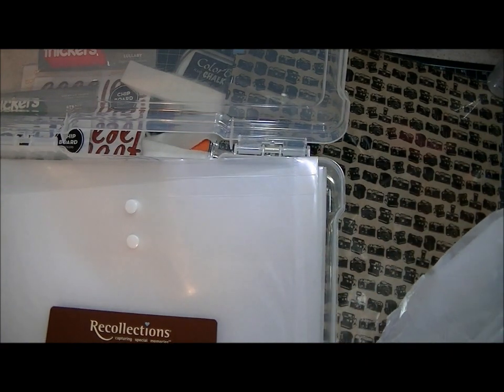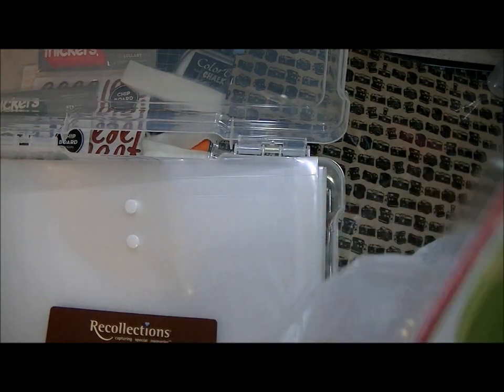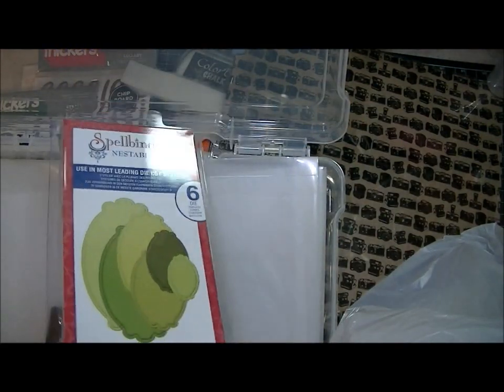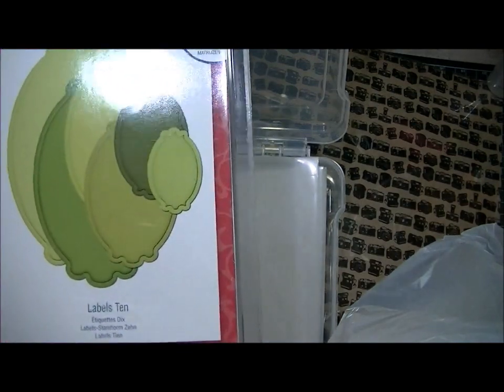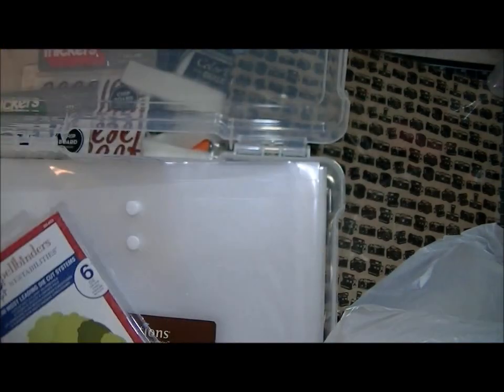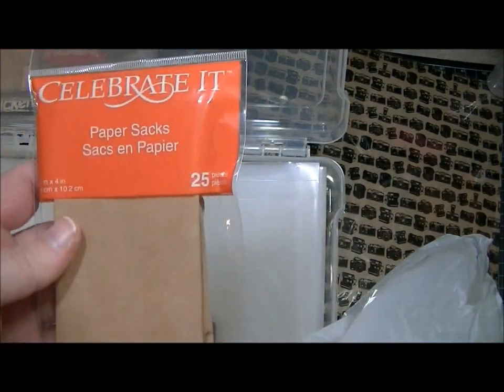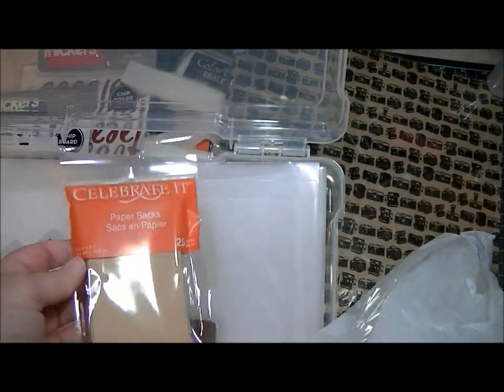And then I used my 50% off coupon on one of these, so it ended up being like $12.50. This is the Labels 10. And then I just picked up these little paper sacks — I got them in white last time, so I picked them up in craft this time.